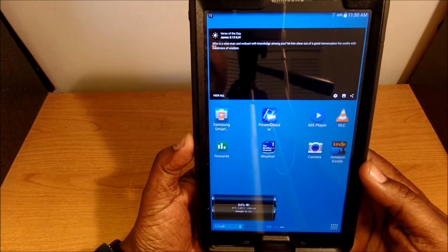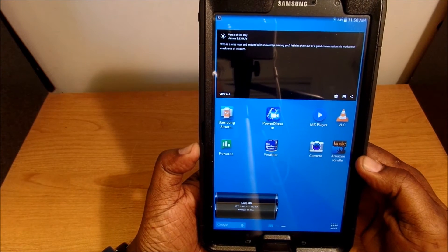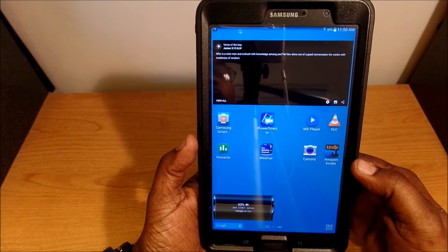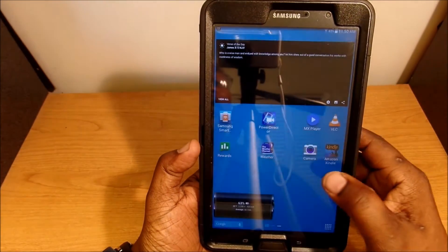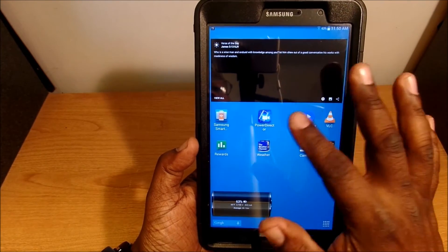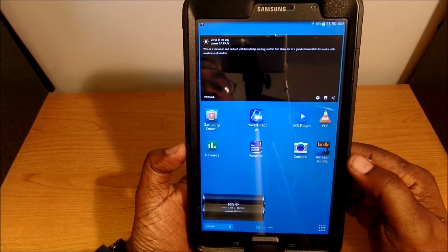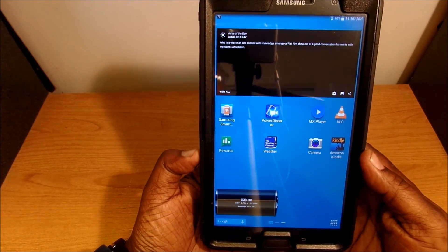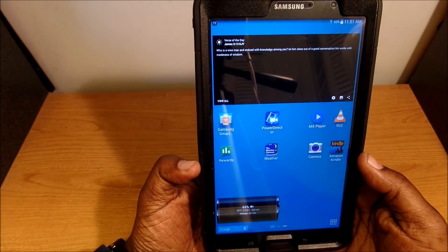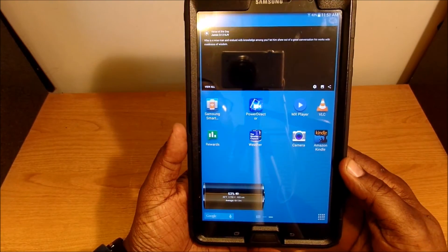For sports I have TheScore and ESPN — gotta keep up with the sports. On the next page I have a Bible widget that gives you the verse of the day. I have the Samsung SmartCam app to connect my Samsung camera to my tablet — a lot of times I do videos and if I want to transfer files or pictures to the tablet that's a good app for that. I also have PowerDirector which is a video editing app, MX Player which is a video and music player, VLC which is the same, and a Rewards app where you take surveys and earn money to spend in the app store.